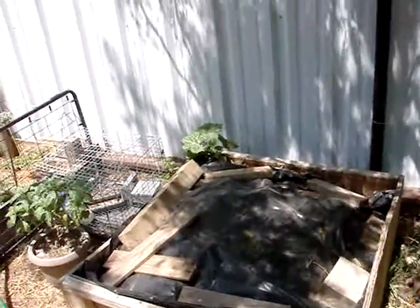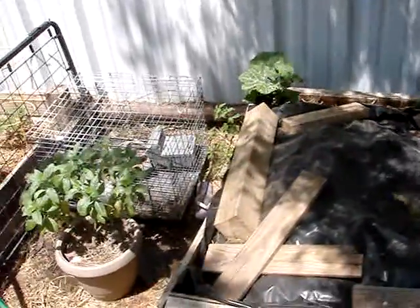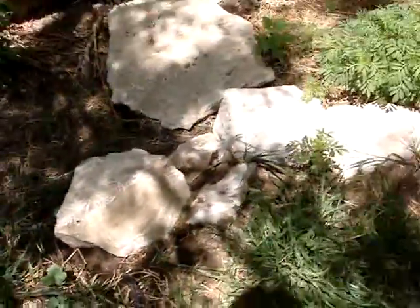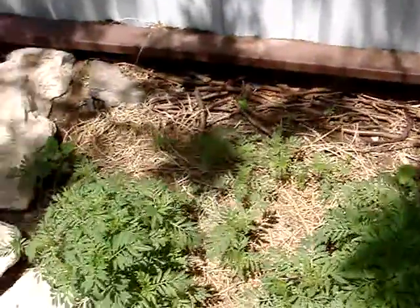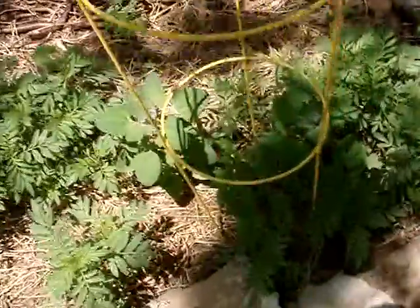This now is my compost pile. I've got a pumpkin growing out of it and chili pekin along the side. I've got watermelons growing. Marigolds, several tomatoes in this bed, all mixed up. Different flowers here and there.